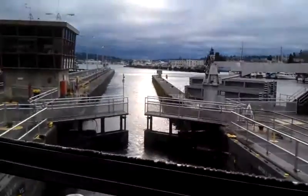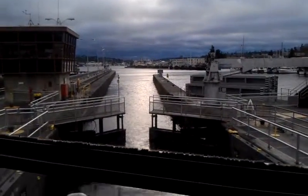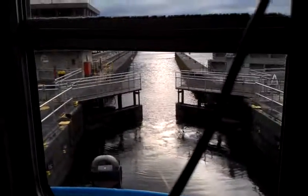Here come the gates opening up. The gates are opening, which means I'm going to have to go to work in a second. So that's the end of this video — hope you've enjoyed it, and we'll see you next time.